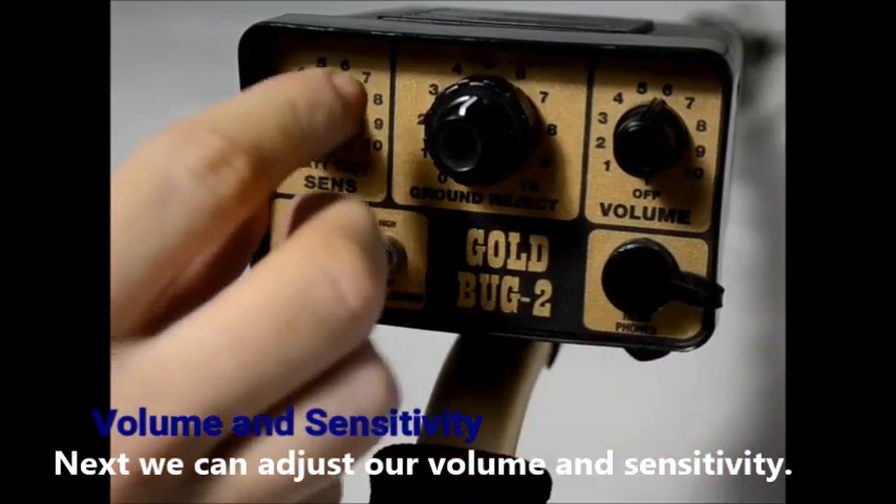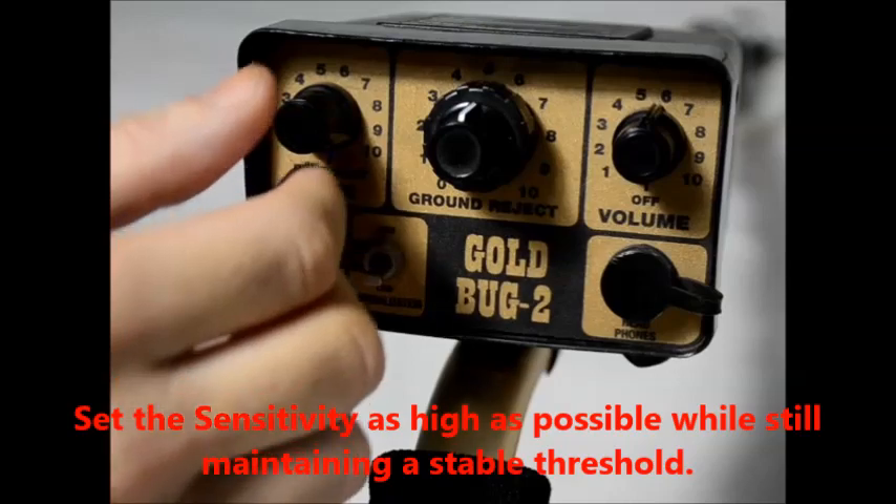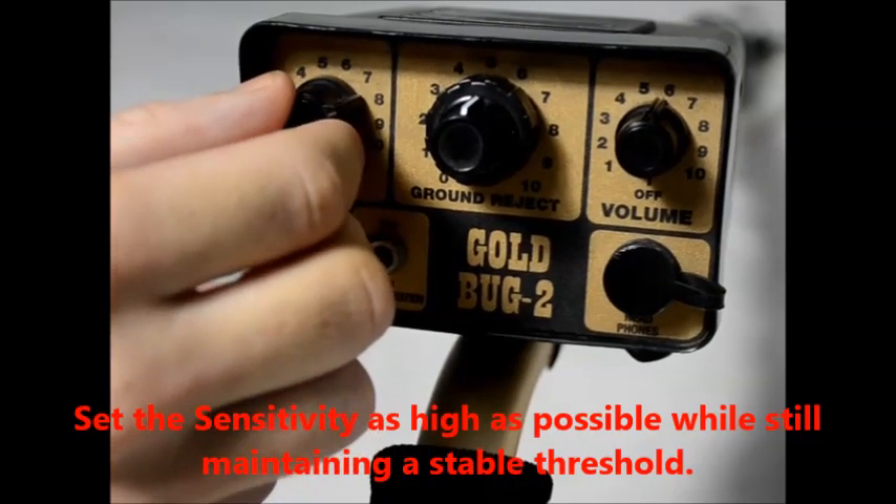Next we can adjust our volume and sensitivity. Set the sensitivity as high as possible while still maintaining a stable threshold.